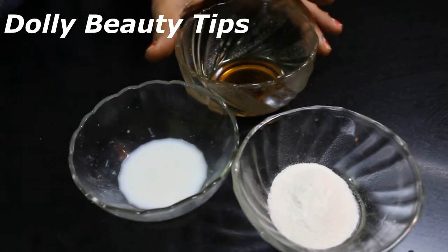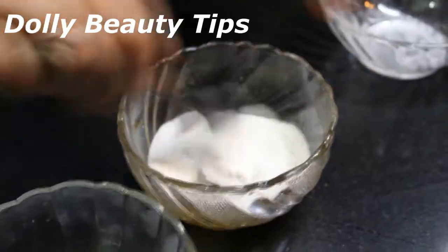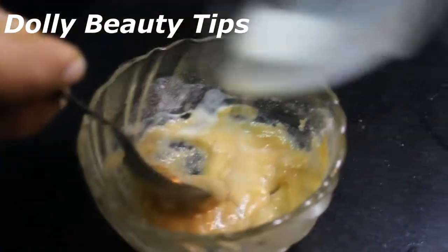This is a paste for nighttime use. We have taken 1 tablespoon and mixed it together — 1 tablespoon, and 1 tablespoon also mixed in easily. I have prepared 1 tablespoon and set it aside.